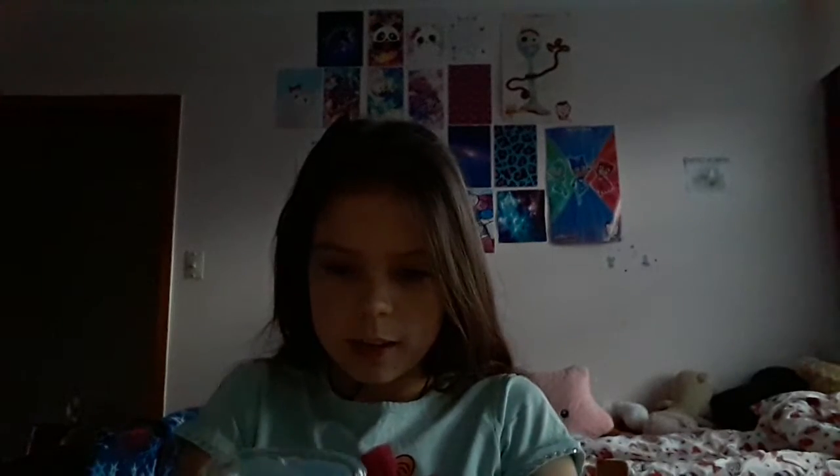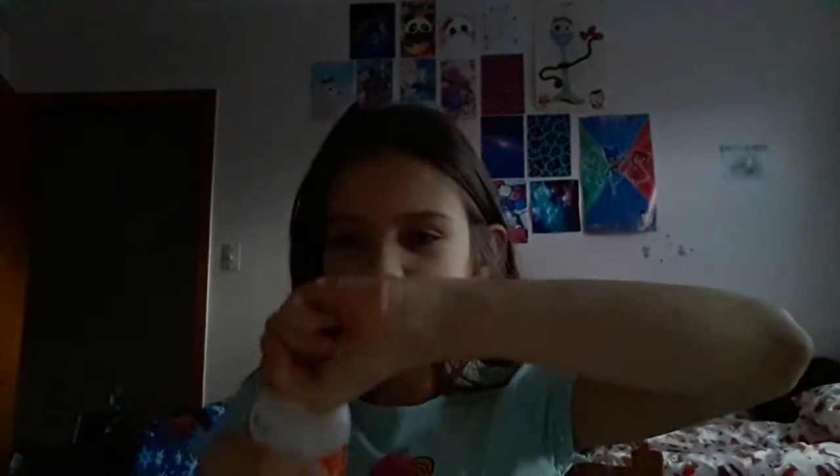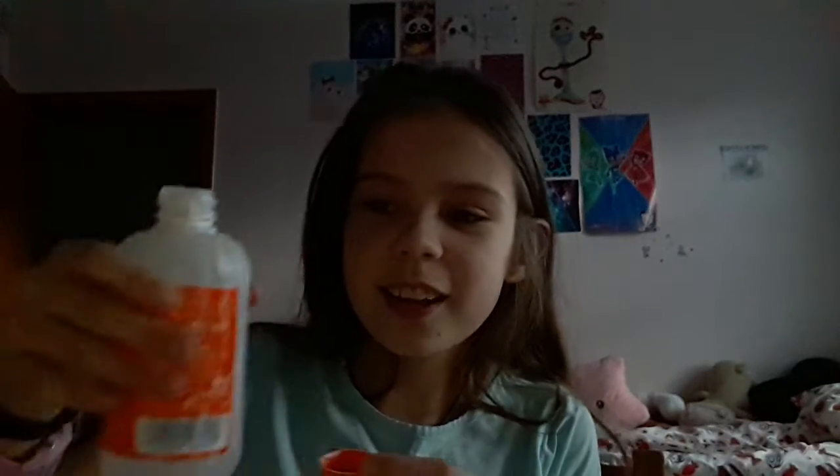I'm going to squeeze it on the table. I'm not quite sure how to show it to you, but there it is. And now I'm going to be adding some magical liquid.